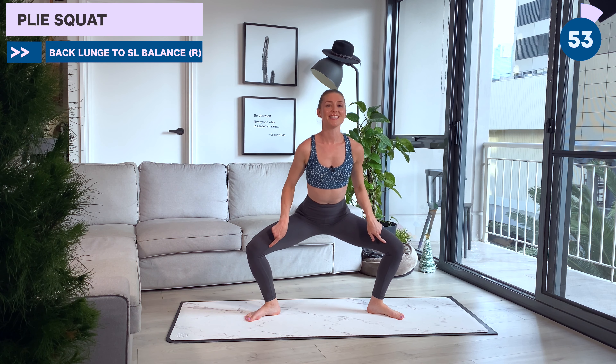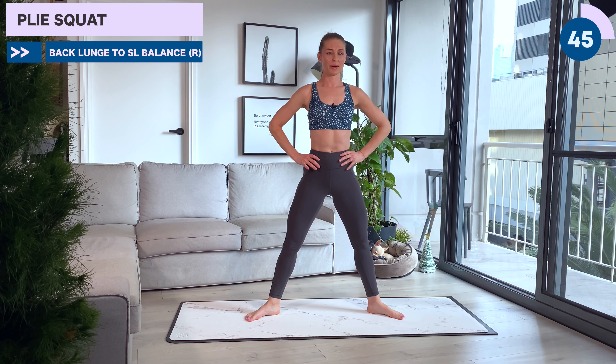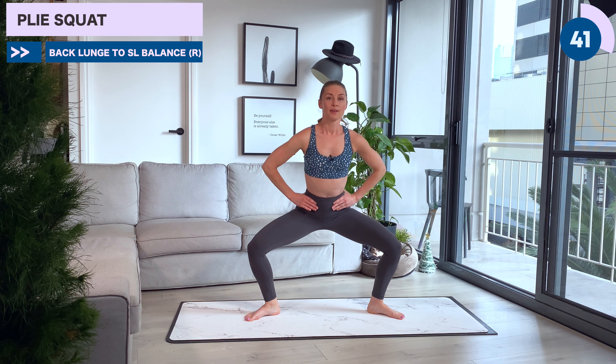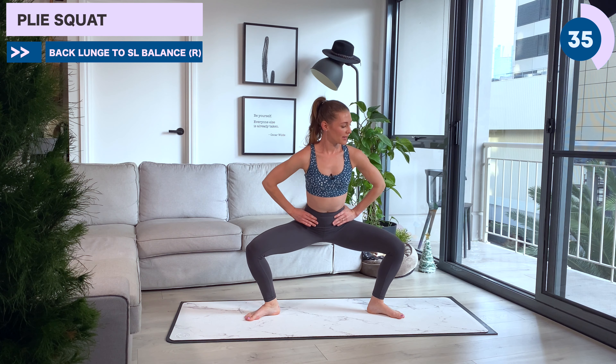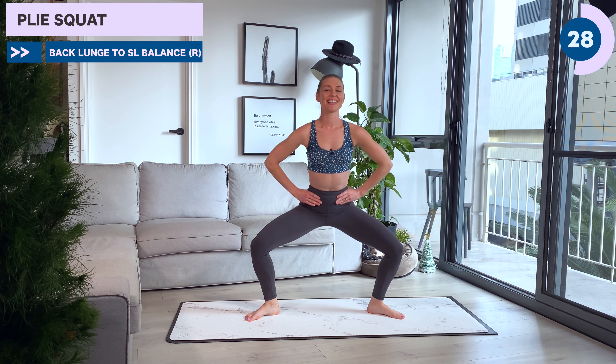Hold it up. Little pulses — keep the heels high if you can. Keep squeezing those knees and ankles. Almost there now. We're going to take it up to standing position in 10. Last one — drop those hips down. Let's come up to standing.